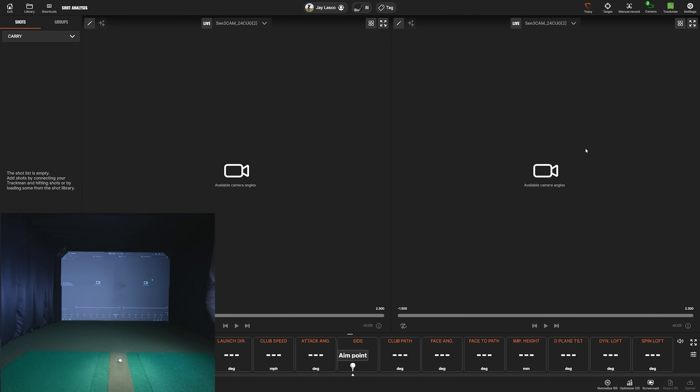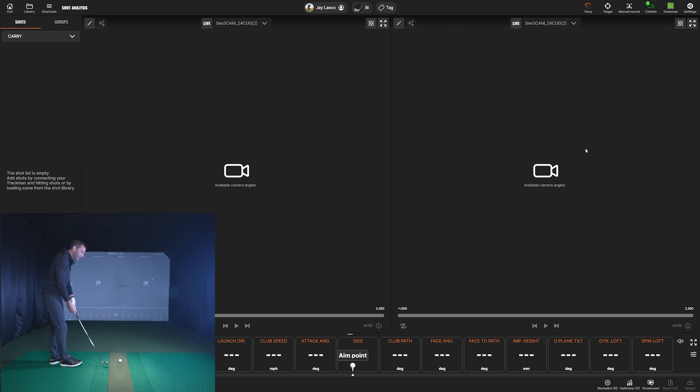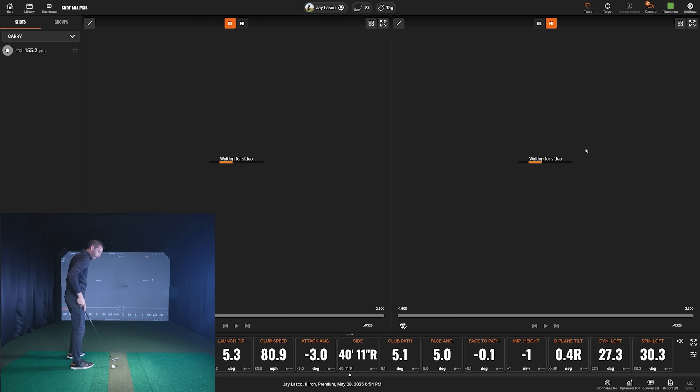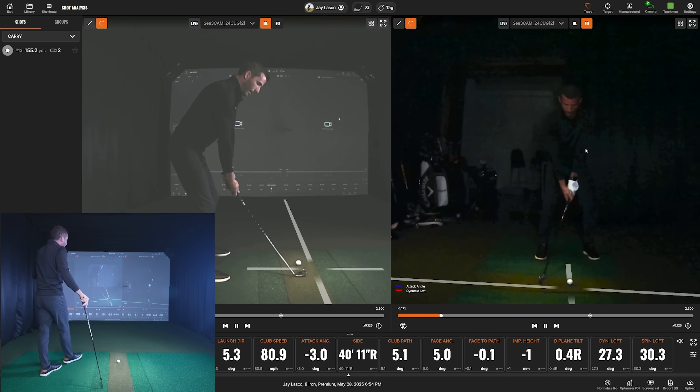Let's start off with a swing. I grabbed an eight iron — a mid-iron club — which is a good example if someone was doing a fitting or lesson. It also gives you a sense of club speed and the camera's freezing ability, as well as the adjustments that affect it. The swing quality doesn't really matter here — I think I pushed that one a little bit, but it'll actually be a cool example showing the push.